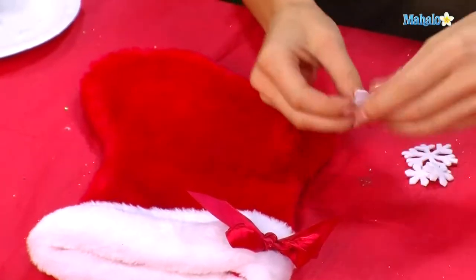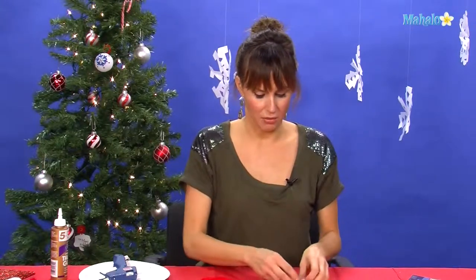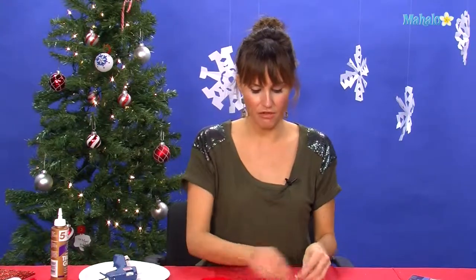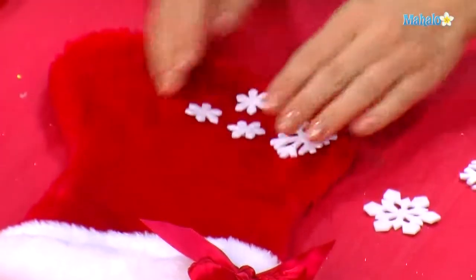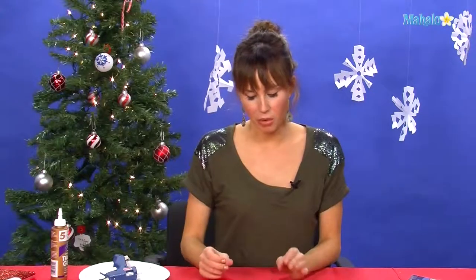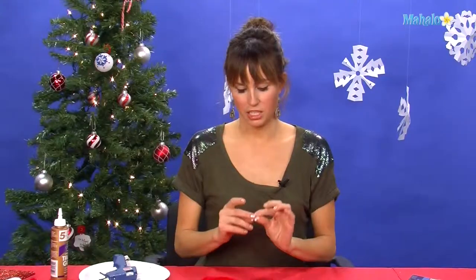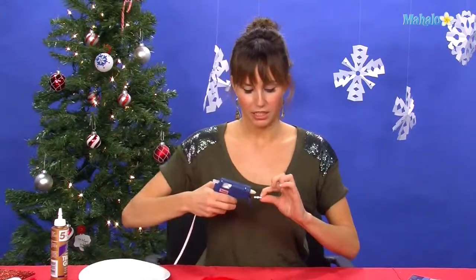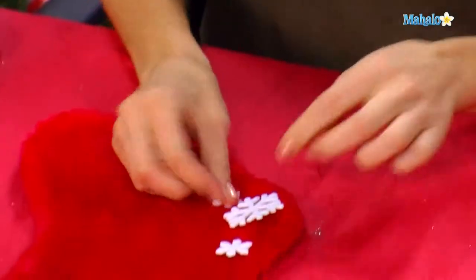I like to do a little something special in the corner. We're going to take these felt snowflakes and do a little line of snowflakes coming down the stocking. A little trick of the trade: do everything in threes. We're going to take each snowflake, put a little dab of the glue gun right in the center, and then stick it right to the felt.